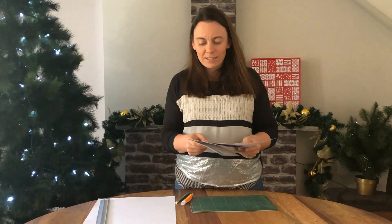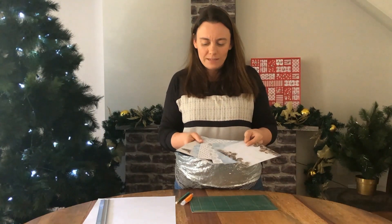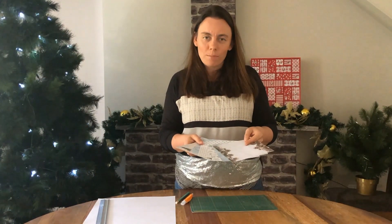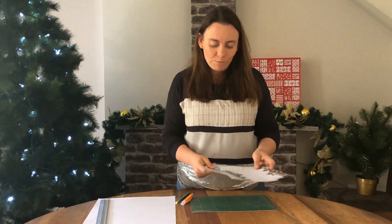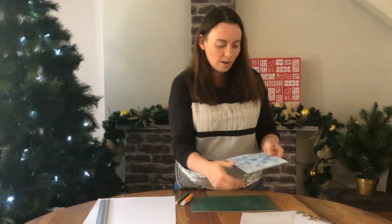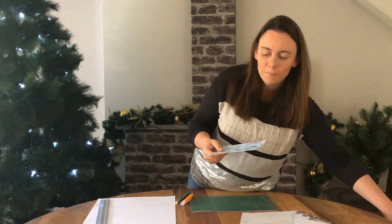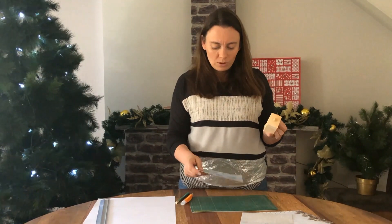I've chosen six different coordinating pieces of card paper and scrapbook paper, and what I'm going to do now is decorate the front of each of the boxes. I'll pick the one I'd like to start with, which is going to be this one, and then I want to decorate this small box.